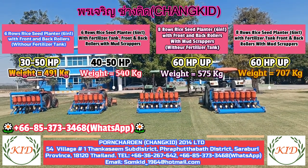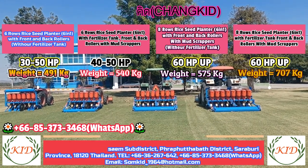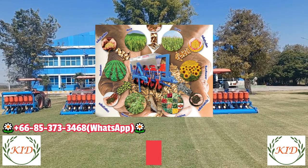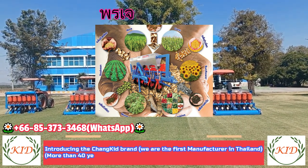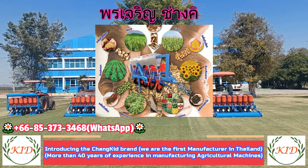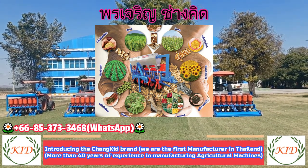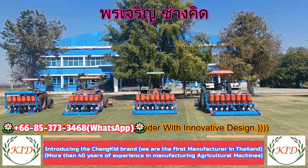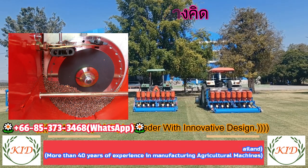This seed planter can cultivate multiple kinds of seeds, specially designed for rice. It can cultivate soybean, mung bean, sunflower, peanut, wheat, sorghum — any kind of seed, but not small seeds like vegetables. Though in some cases customers also grow vegetable seeds using this seed planter.